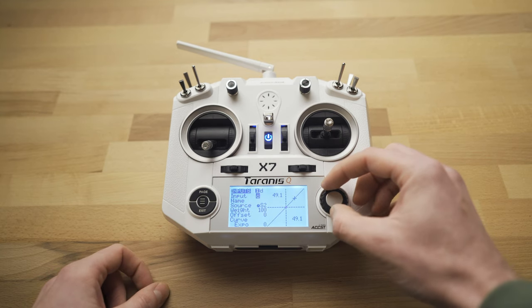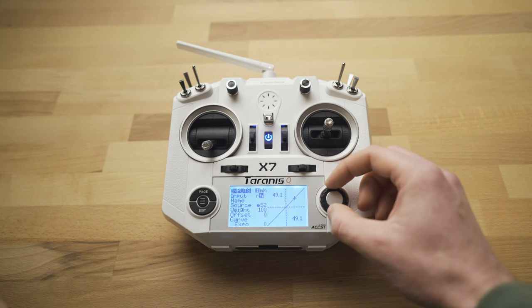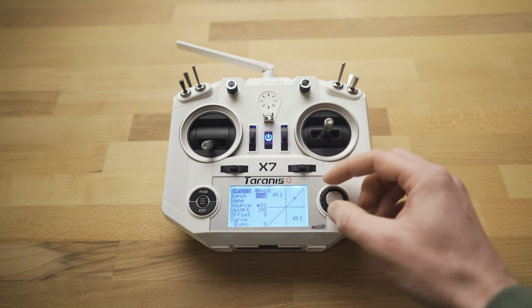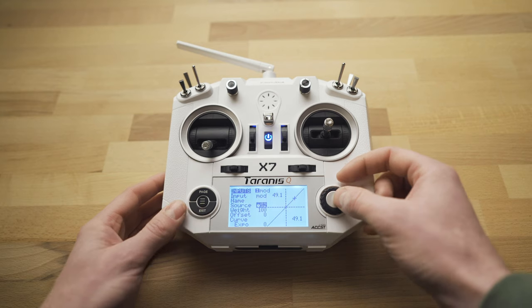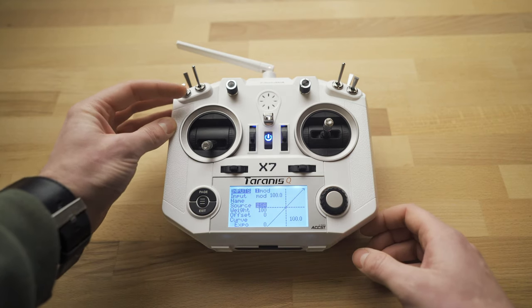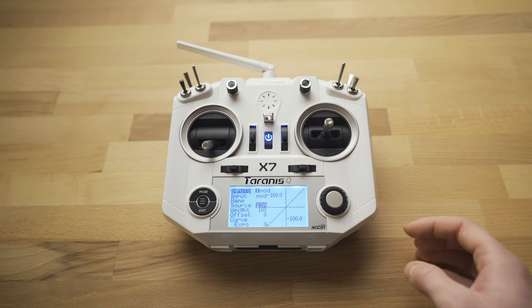Next we're going to add in our modes. We only have three letters so I'll name this MOD for modes. This is going to change between our flight modes: horizon, angle, and rate or acro mode. Change that to mode, scroll down to the source, and this one is going to be on a three-stage switch — the top left one. Move it around and you can see SA automatically sets it up for that switch. Click the joystick and exit twice to back out to the inputs.